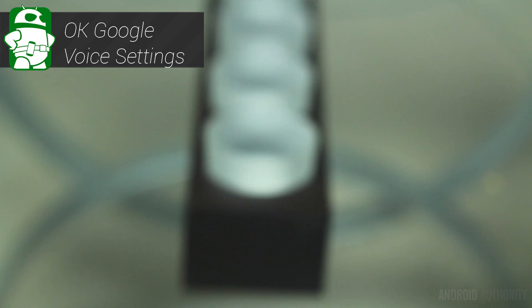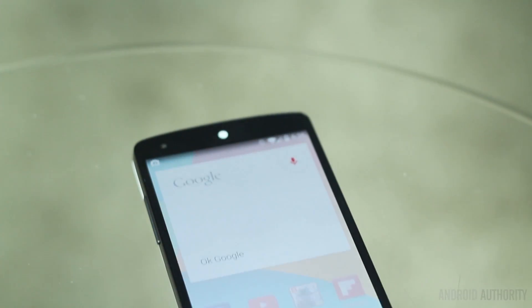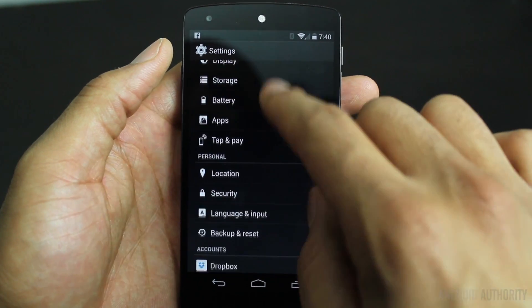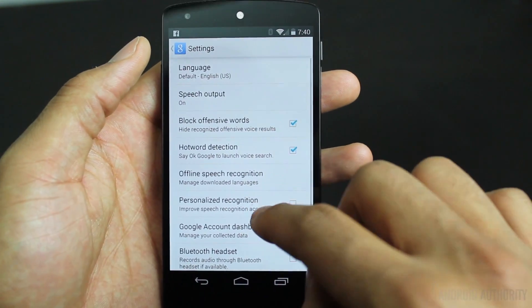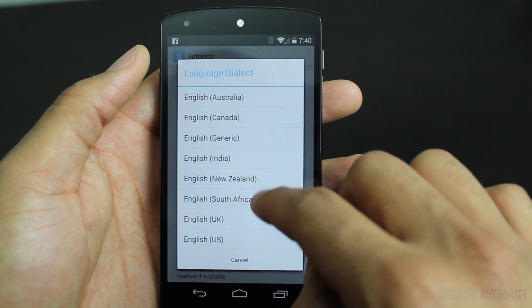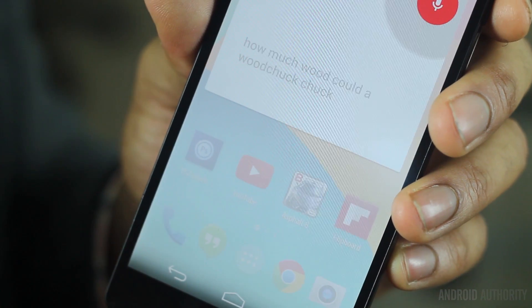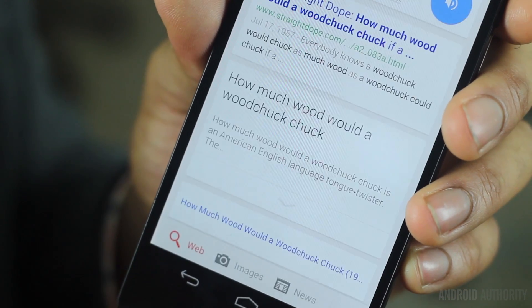We all know how to access the OK Google Now feature from the home screen. Well, this only works if your device voice settings is set to US English. To enable this, go to Settings, Language and Input, Voice Speech, and select the language options. Tap English and then press English US. Now go back to your home screen and say the phrase 'OK Google Now,' and voice search will activate automatically.